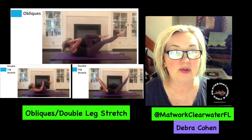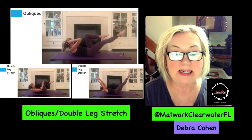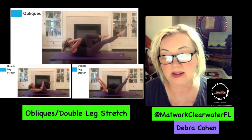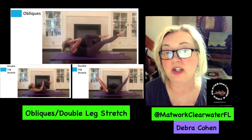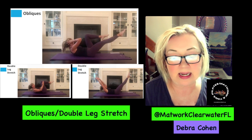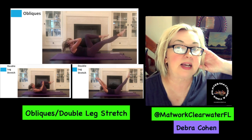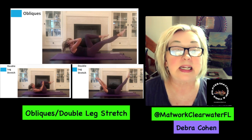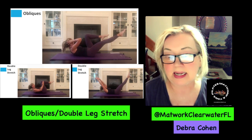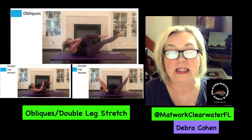So if you're looking at the screen, you can see the top picture is the exercise called obliques. You start on your back on the mat, just like the same as the previous exercise if you're watching the videos in chronological order — it's the same as the single leg stretch. This exercise works the rectus abdominals, the obliques, and the transverse abdominus.